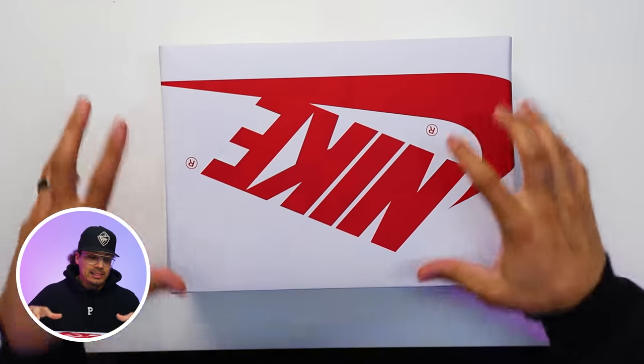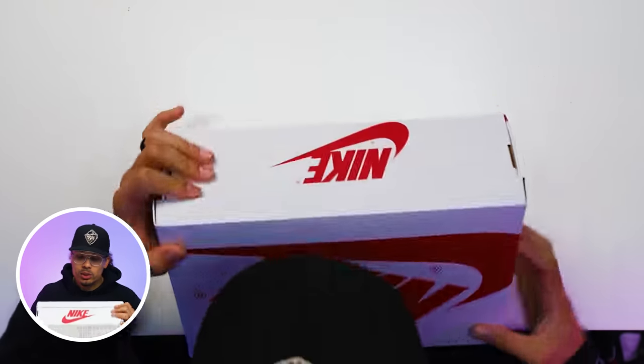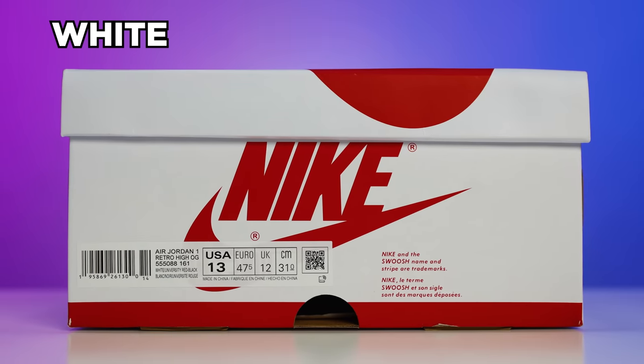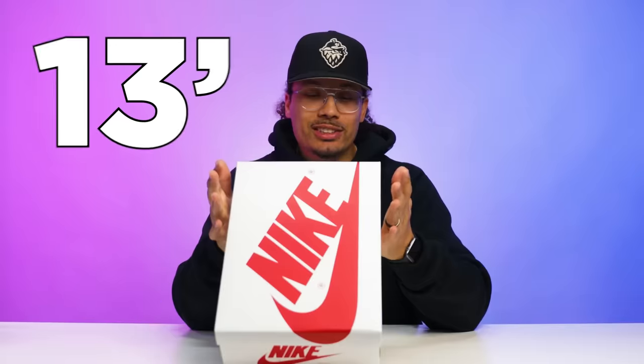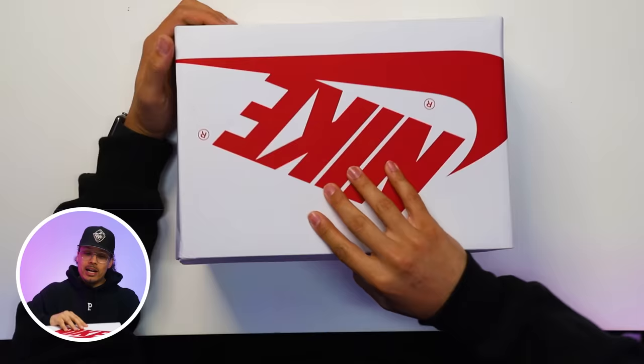Starting off with the lid, we have your classic Air Jordan One style box, but this one definitely has a twist — it has a matte white finish all over with the red Nike and the Swoosh, and then the branding throughout the rest of the box. On the size tag it reads Air Jordan One Retro High OG, White University Red Black, size 13, and retail on these was $170.